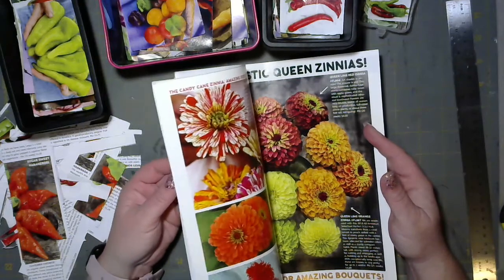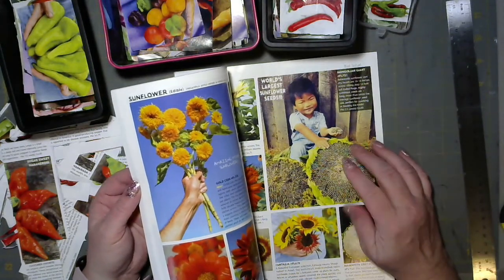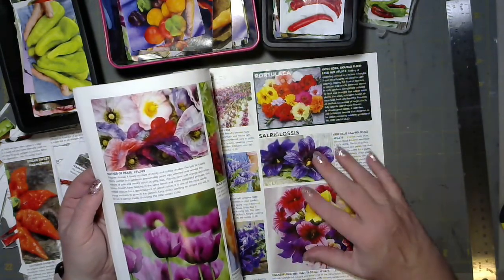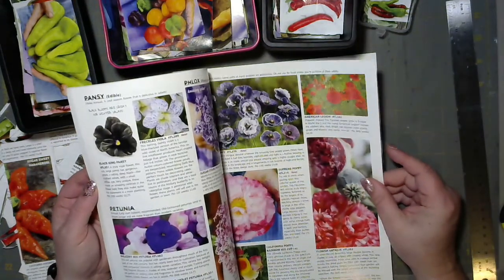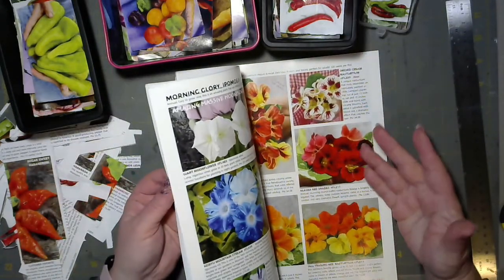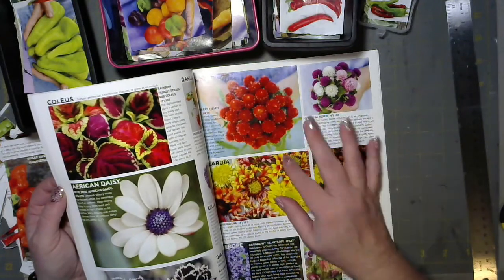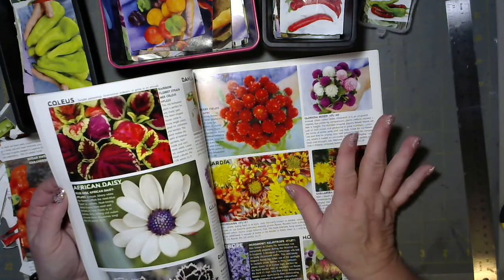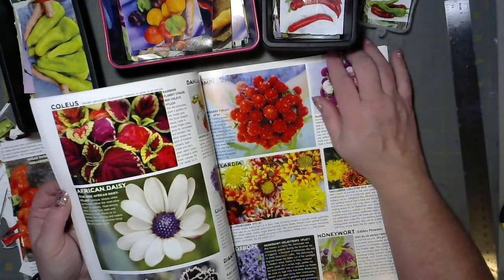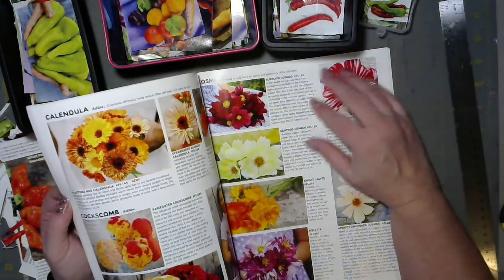I'm not going to make you sit here and watch me rip all these pages apart, but I got this Baker's Creek catalog for free — you just go on their website and request one. I do try to buy seeds from them because they incur a cost to send it. I request catalogs and if I find one useful in my art, I buy from them. The pages are so thick and dreamy and the images are amazing — I could reverse collage this page like crazy.